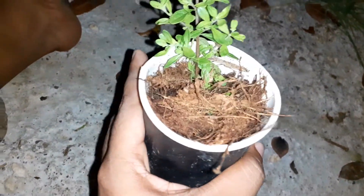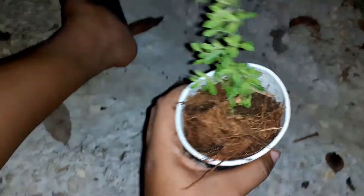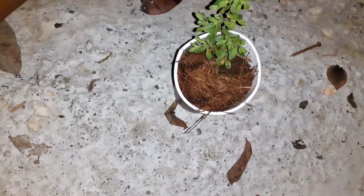So I decided to pot it for myself. I'm going to cut the bottom of this and just drop it into a bigger container with more dirt, so that it can grow on its own.